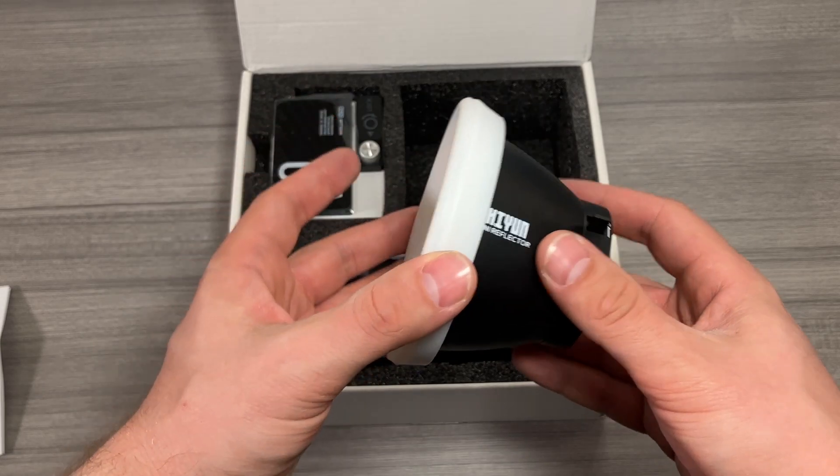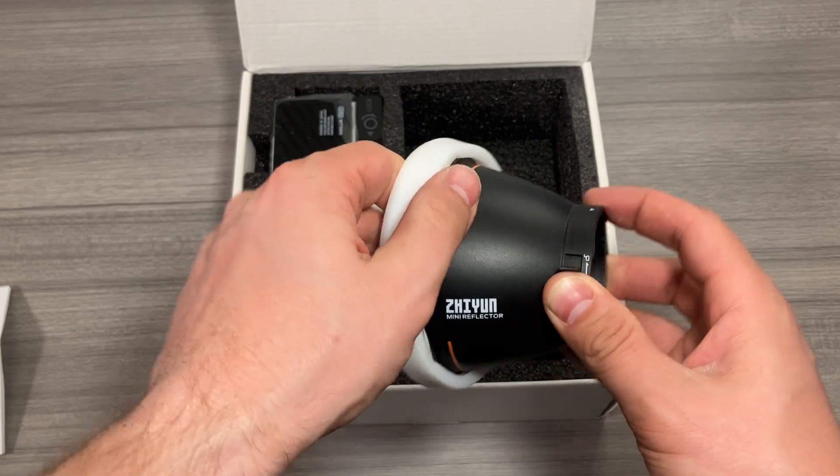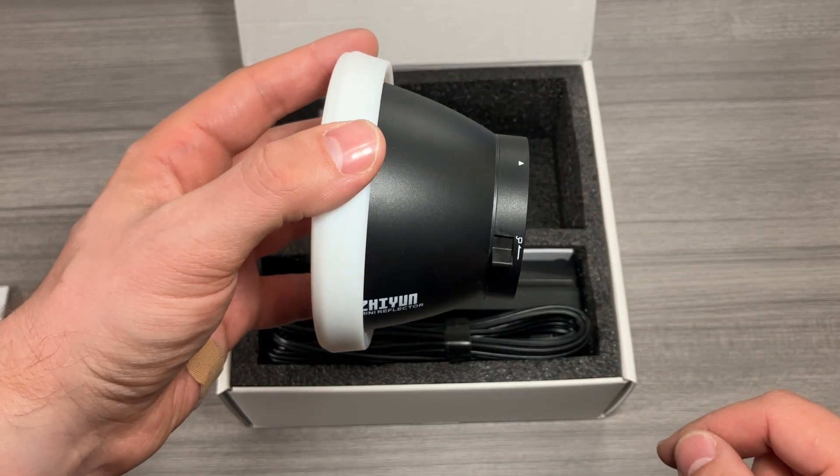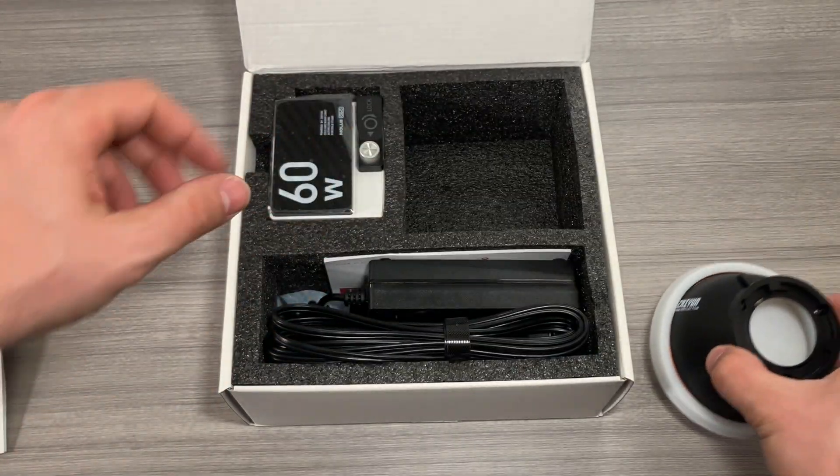This is the really neat softbox-style diffuser hood. If we peel this off, you'll see the inside there is bright and shiny, but it's this nice silicone rubber cover that keeps the light diffused, which is really great, especially if you're closer to your subjects.